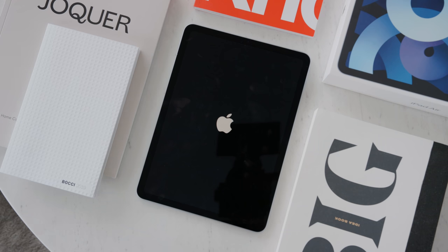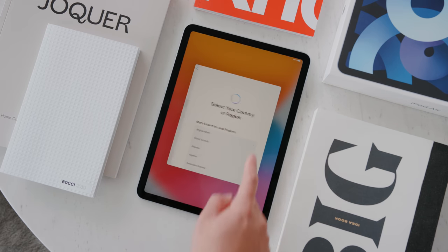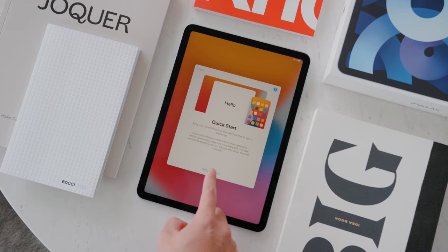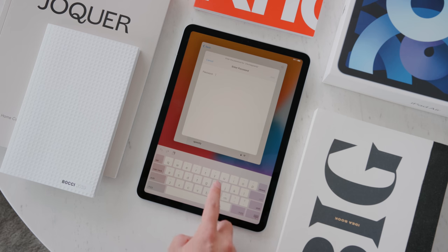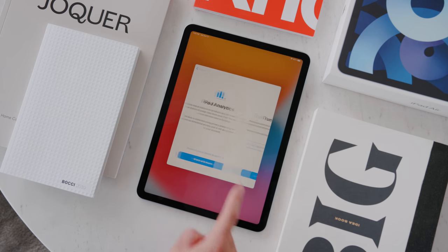The setup process is very straightforward and familiar if you've set up an iPad before. The first steps are to set your language and country. Because I have all my settings and content on my previous iPad, the easiest method was to set it up from the previous device — place it nearby and it will transfer and download all your apps and content automatically.